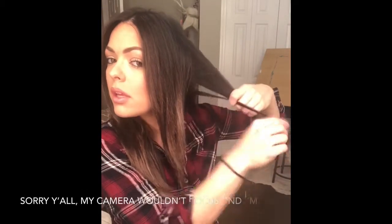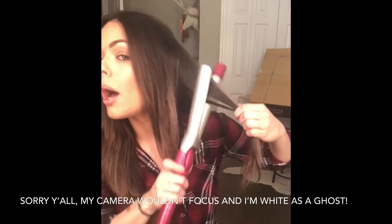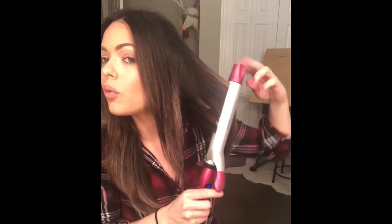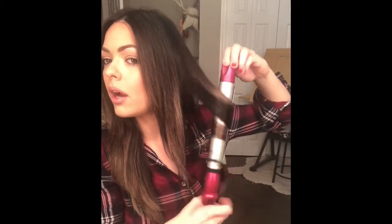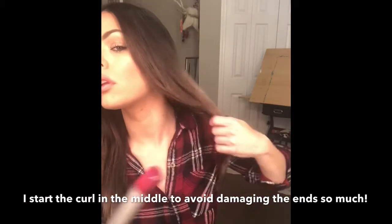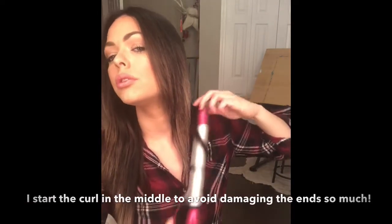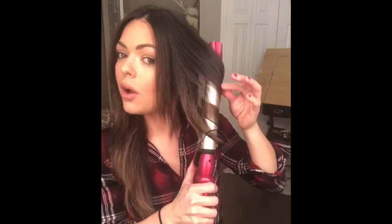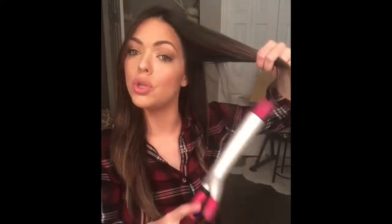This little guy was a straggler from the last section. I go right in the middle and do the same thing with all the hair. That one piece of hair does not want to stay in there — let's just do it by itself. Just pull it to the end like that.